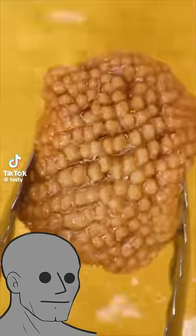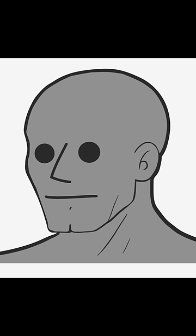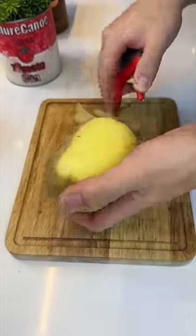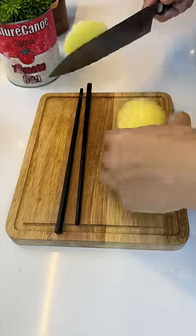I'm challenging myself to cook potatoes 100 different ways and I'm trying my best to learn this one way. Peel the potatoes and trim the bottom for a flat surface.